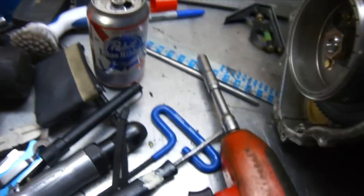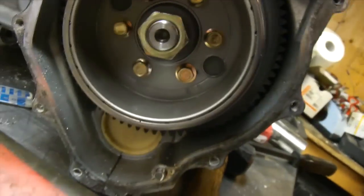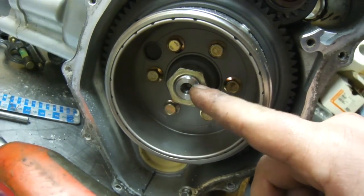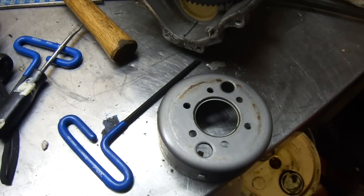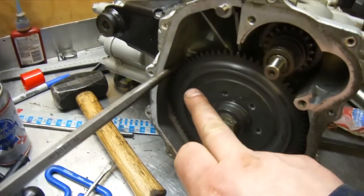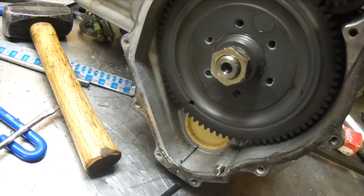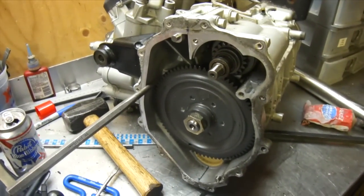To pull the flywheel off, we pull these small bolts out of the middle and then this piece just spins out. Then we're going to have to take that nut off and put a puller on there to pull the main gear off. I put a punch in the flywheel and gave it a twist — she just popped off. So now we're going to remove that nut, pull that gear off, and go work on the opposite side.